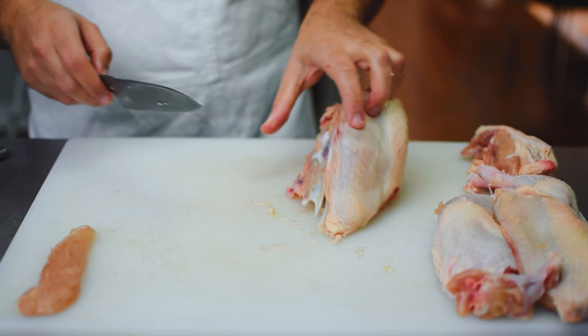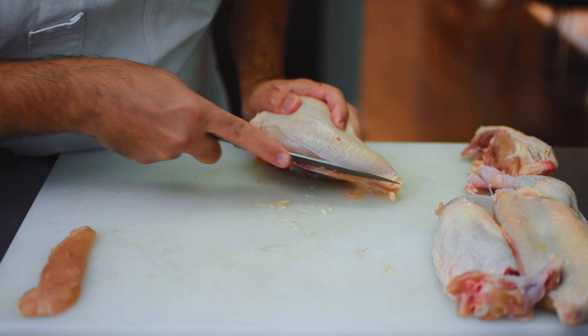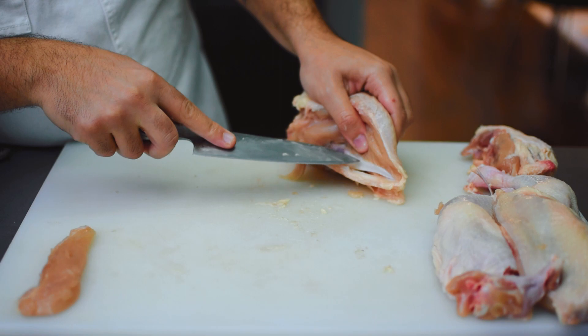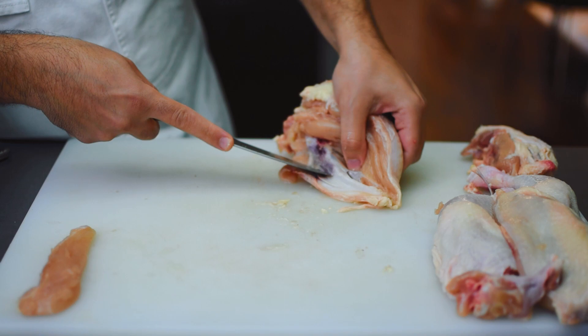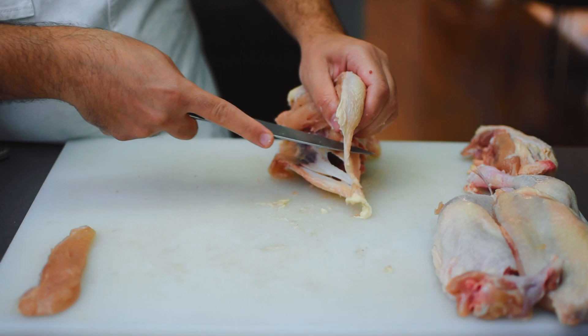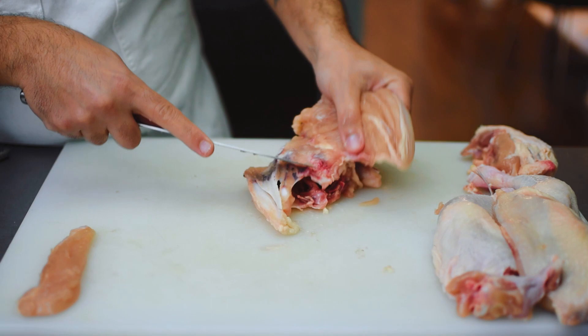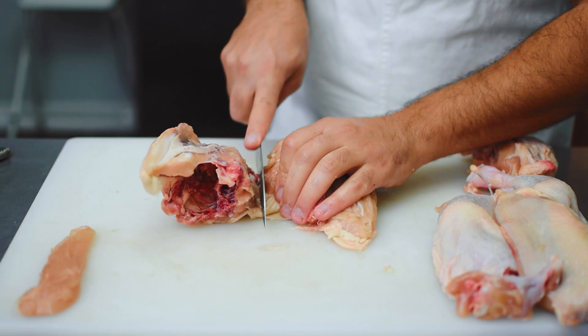Now I'm going to do the same thing with the second breast. Remember to keep that knife as close to the bone as possible — this is Butchery 101, regardless of whether it's a rabbit, John Dory, or any kind of meat. You always want the tip of your knife as close to the bone as possible. Once again I'm going to find the joint between the shoulder blade and the drumette and slice right through, completely disconnecting the breast from its plate.